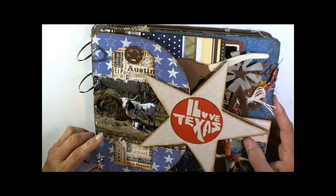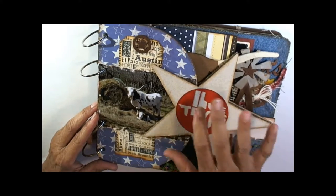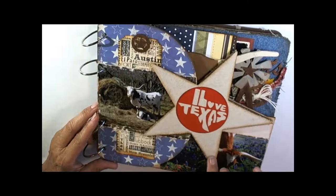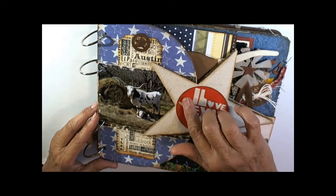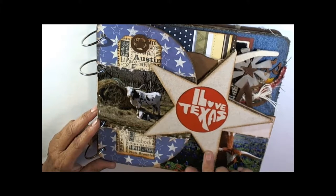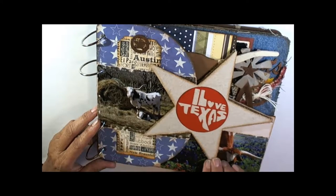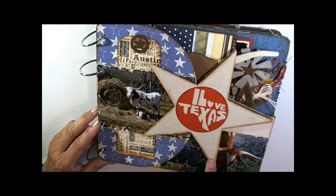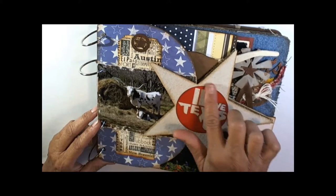This is the star page. There'll be two large stars not attached to the star page — the star page has one star, so actually there's going to be three stars stacked up. You want to put canvas onto the loose stars. Put your score tape on the chipboard, burnish it down, then pull it up and put your canvas on — you can stretch and manipulate the canvas. Ink the edges with vintage photo to give it a little distress.